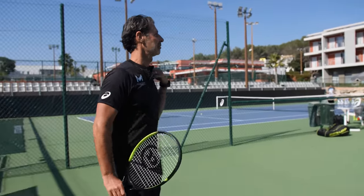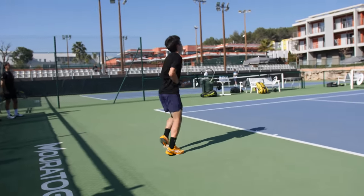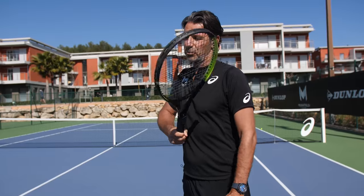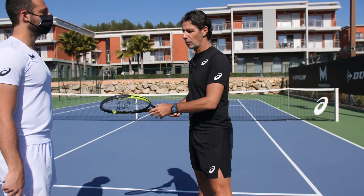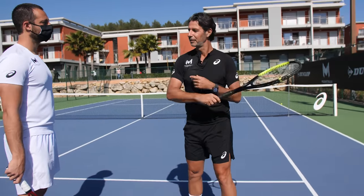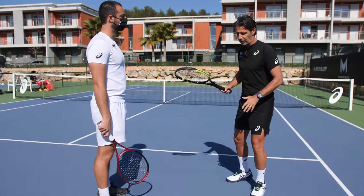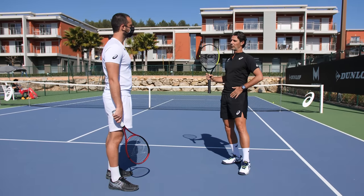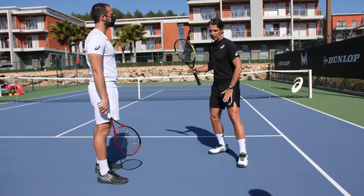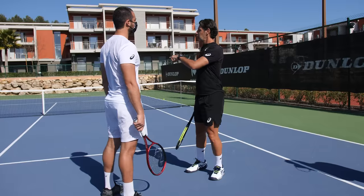What we wanted to improve was the end of the shot — too controlled, shoulder not going in front. We realized that when he accelerates the hand more and really goes for it, naturally the shoulder goes front and the end of the shot is not controlled anymore. We also found that when he puts weight on the left leg before hitting, the transfer becomes much more natural.